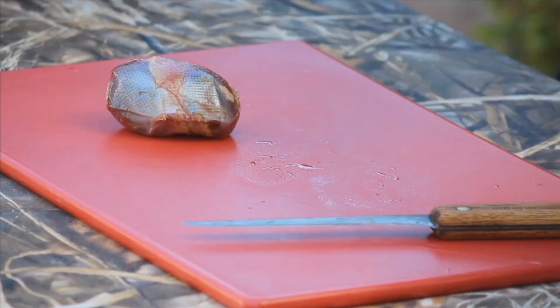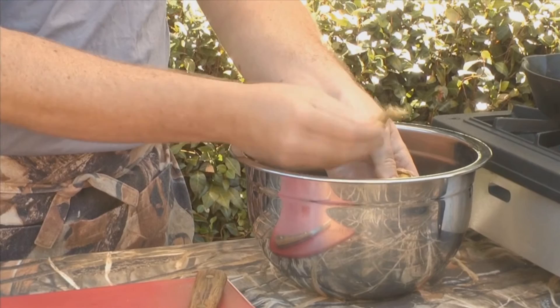A gizzard is two pieces of meat separated by a grinding plate that has all kinds of gravel and rocks and icky stuff that you just want to get out. Here's how you do it: there's a line in between the two pieces of meat, and you take your knife and just open it — you don't cut all the way through. Then I clean it in a bowl of water, and the good thing about a frozen gizzard is a lot of the stuff will just come right off as a block.